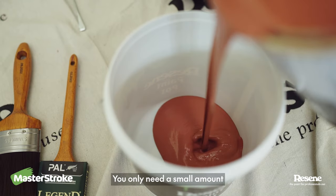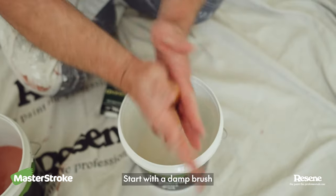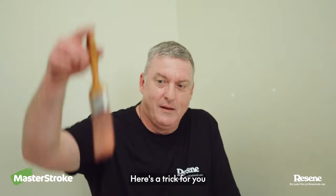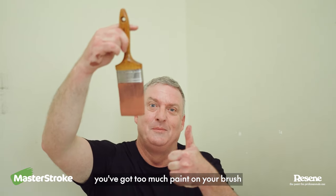Use a paint pot. You only need a small amount at the bottom, around half a litre. Start with a damp brush, dip it into the pot and work it into the bristles. Tap on the side to remove excess paint. Here's a trick: hold the brush above your head and if it drips paint on your hair, you've got too much paint on your brush.